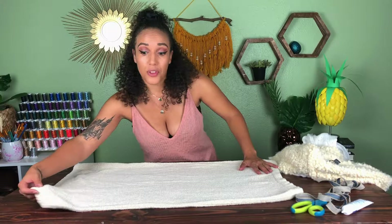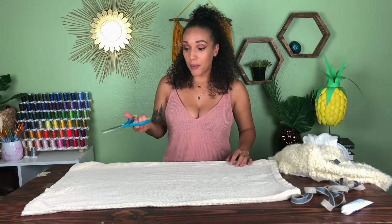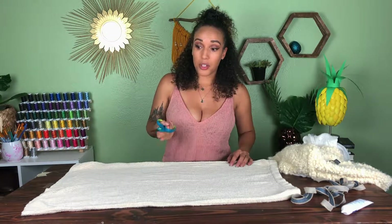For those of you who saw my DIY elephant pillow and weren't trying to mess with it because of the sewing, I'm going to be making this pillow with no sewing whatsoever. I'm only going to be using fabric glue, so this might be the method for you.